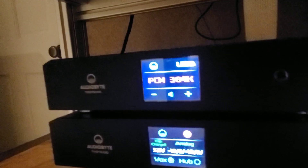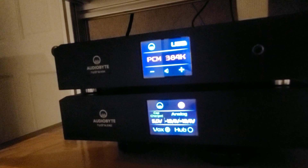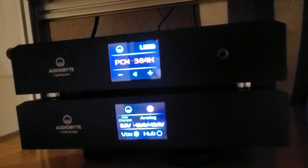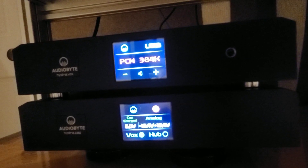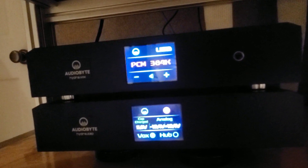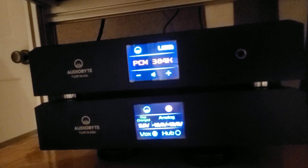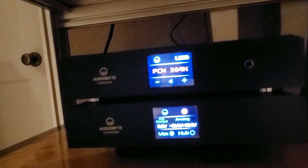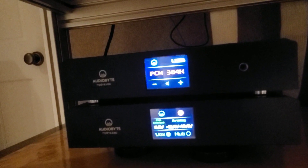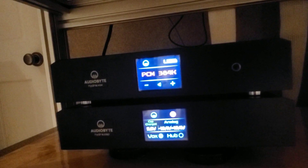This is made by AudioByte in Romania — the same guys that make Rockna. Although this is more avant-garde. The Rockna is more like older school, elegant black tie style, whereas this is a little more cutting edge. This is a DAC that has no chip in it — this is all software-based. It's a single-bit architecture programmed in software.